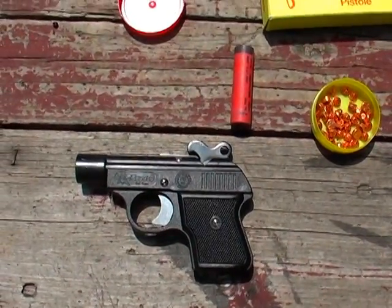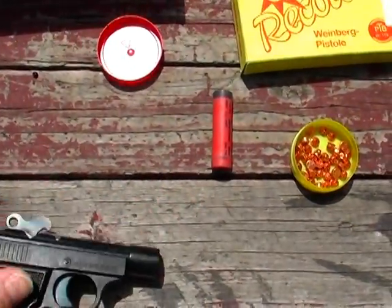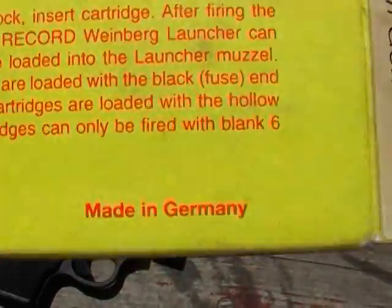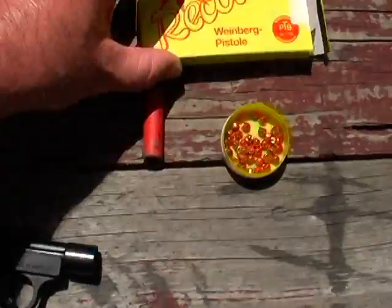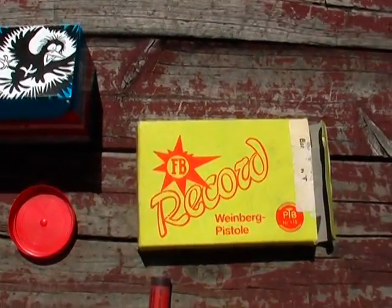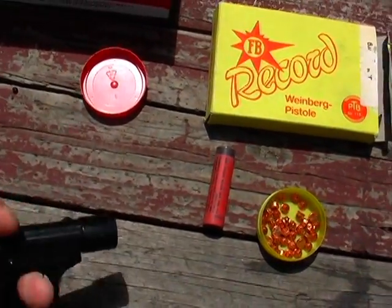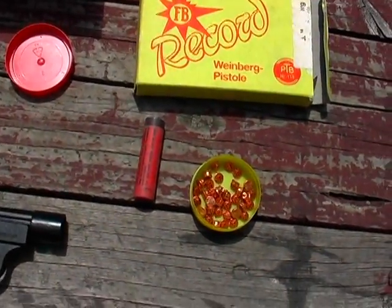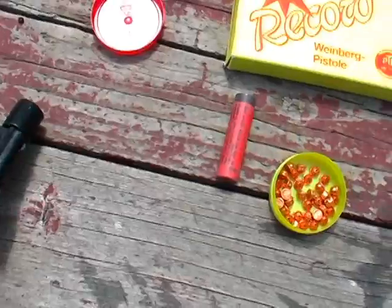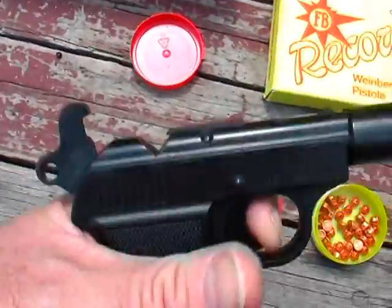I'm going to try to explain this and then we'll shoot it. This was originally made in Germany and I bought it in the United States — I won't name specific places, but if you do a search on the internet you could find it. The way this works is you put one of these 22-blank-looking things into the gun — it fits right into that hole.